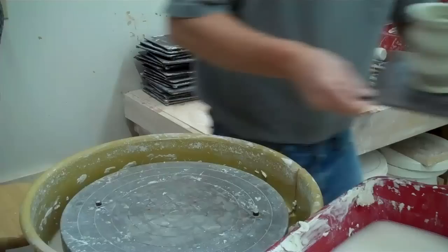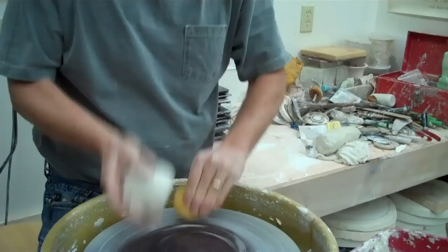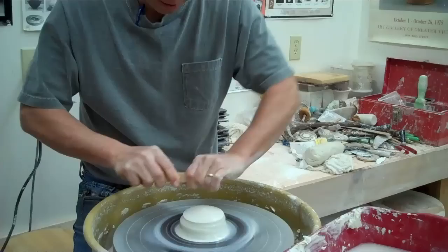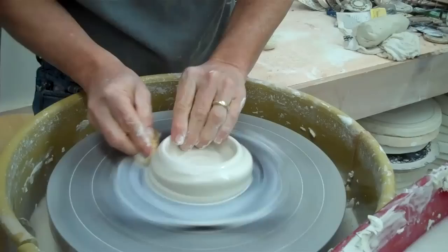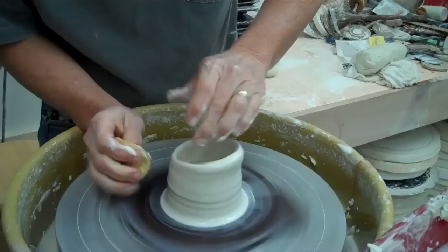So what we'll do — a couple ways to do it. One way is to put this bat on, and what I try to do with this is I try to center the top, the way I showed in another video. So you just center this, then you can turn it over and put it down. Now I don't even need to center this, because I did that. I can go to the bottom and open it pretty quick and make it kind of spirally without having to go in there with a wooden rib and smooth it out.